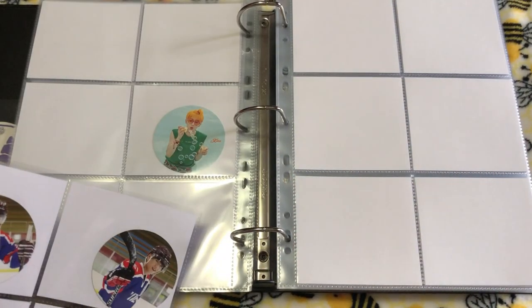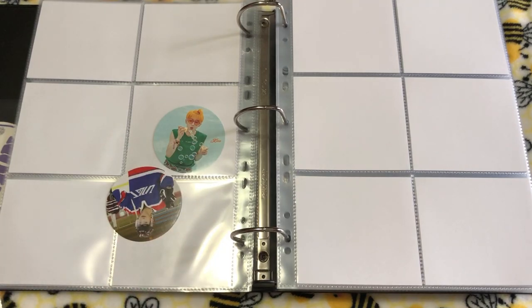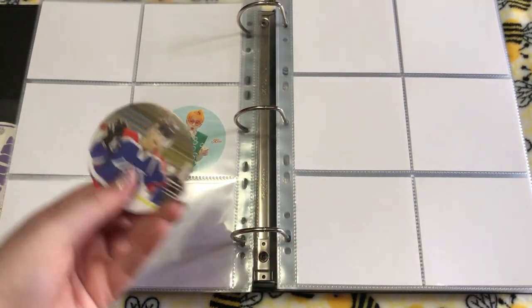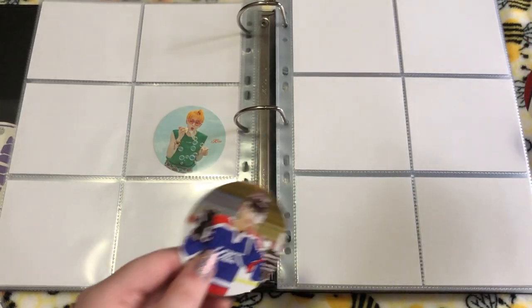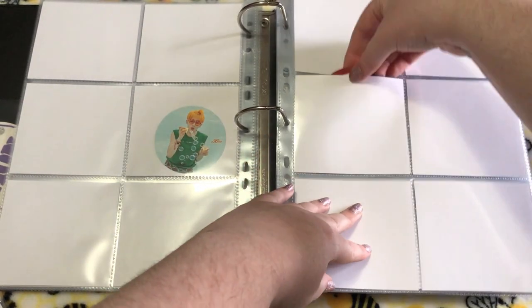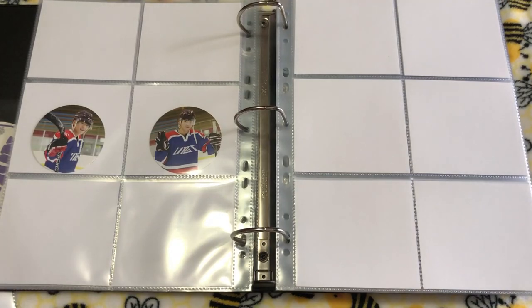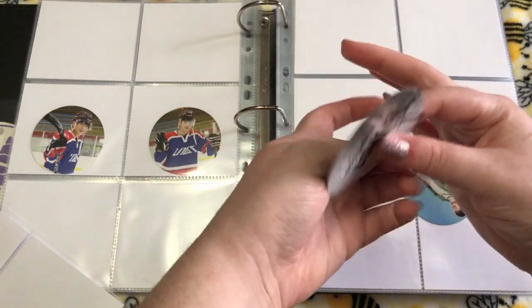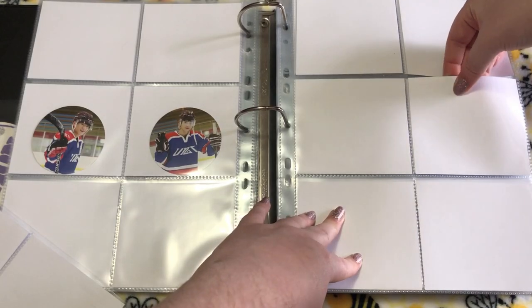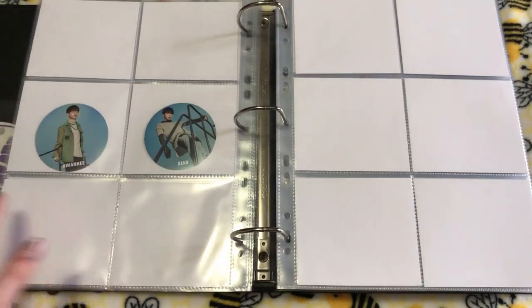Next we have Burst. This one has the Haki photo cards, which are some of my favorite cards ever. I kind of wish we were able to get some cuter cards in these outfits because it just would have been perfect. I probably would have started collecting OT10 back then if I could. This is one set I kind of want to prioritize getting or completing first. So then we have the other version of Burst.